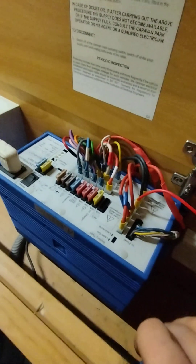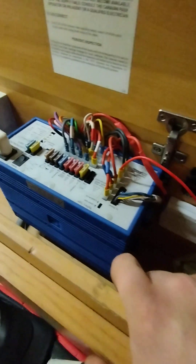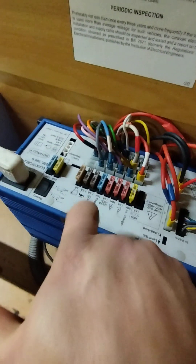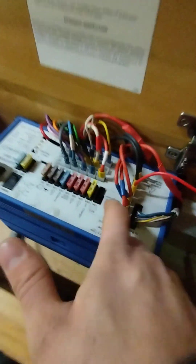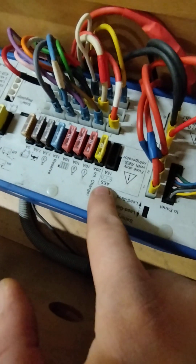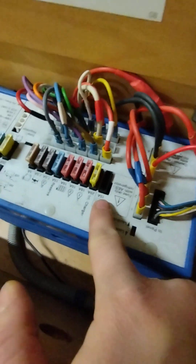You've then got your electro block — it's an EBL 208s. They've all got various different numbers and names but essentially this is your power supply unit or PSU. You've got all of your 12-volt fuses on here with a little diagram showing you what they do. The only one that's missing is this one over here — it says for AES fridge only, so automatic energy selecting fridge — which you don't have, so you don't need that fuse in.